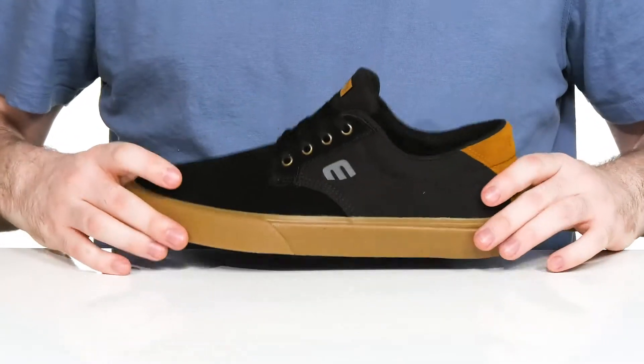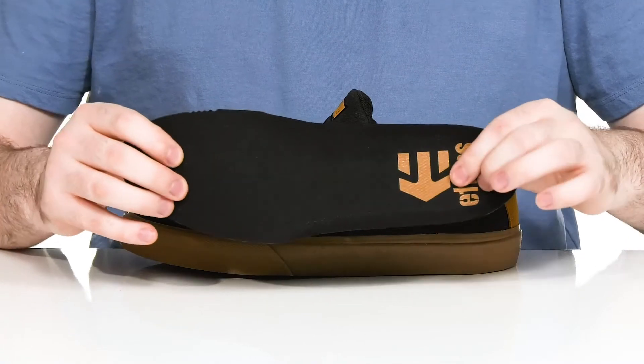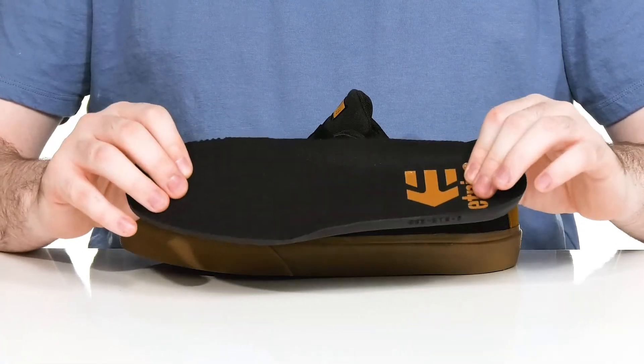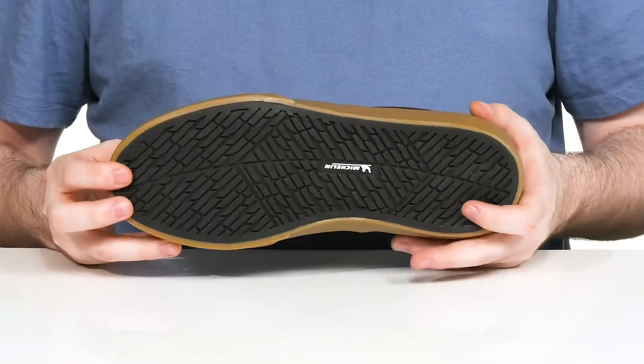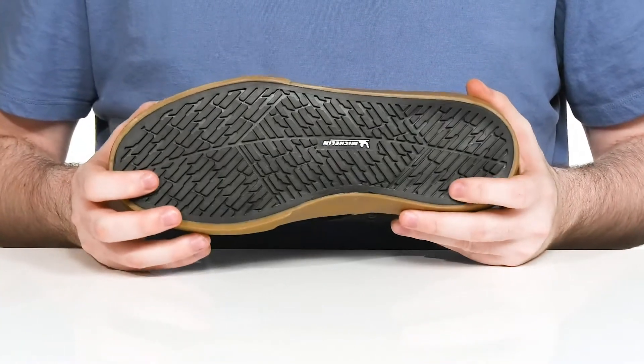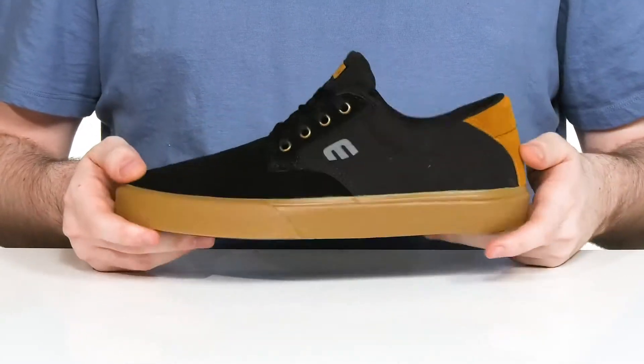Keeping it all breathable, it comes with a removable thick polyurethane pro foam footbed that's going to give you increased underfoot cushioning and support. It sits on top of a double wrap vulcanized rubber outsole made with the durable Michelin tread, inspired by the Marana tire — giving it lots of reliability and a better board feel.